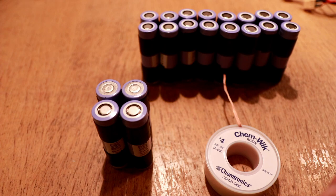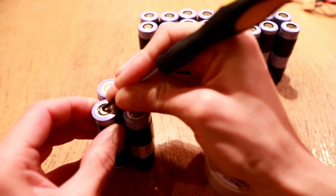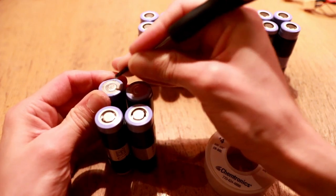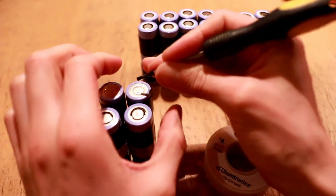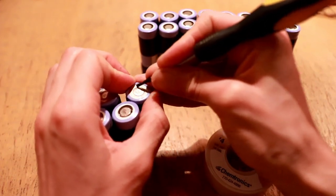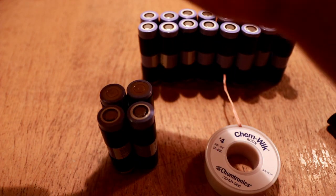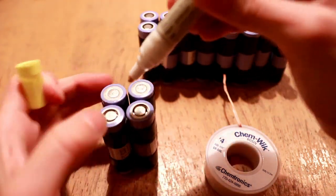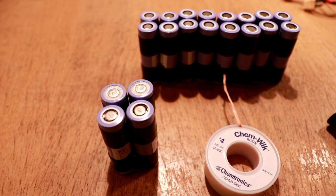Before applying any solder I'm going to take a screwdriver and scrape the top and bottom sections of each cell to remove any oxide layer from these surfaces. This makes it much easier for the solder to take and simultaneously reduces the amount of dwell time I have to spend using the soldering iron on the cell. Once those are scratched off I'll take a flux pen and apply some flux to each cell to reduce oxidation and promote easy installation of solder.